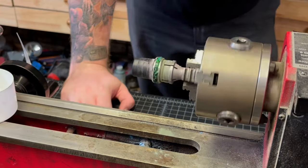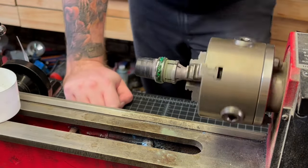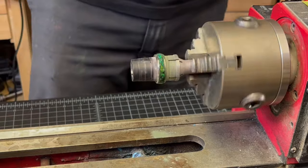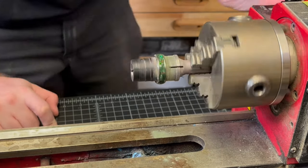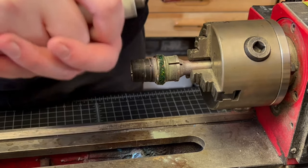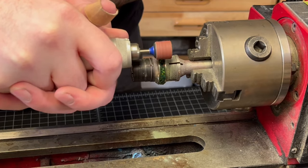I prefer to build it up with the super thin because it is the most liquid-like CA we have. I feel like there's a much lower chance of getting any bubbles in the inlay compared to using medium or thick, and it will just get into all the cracks a lot better.